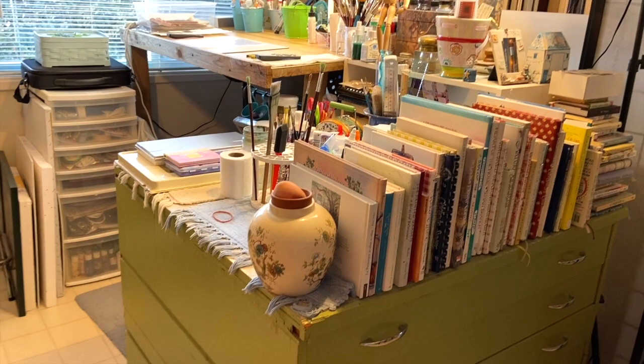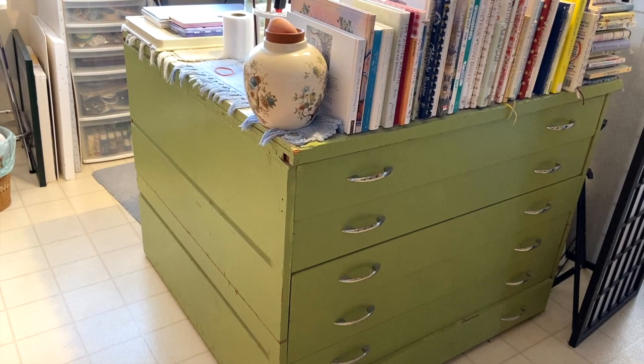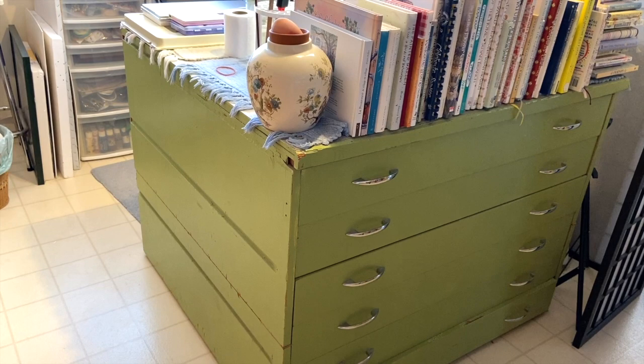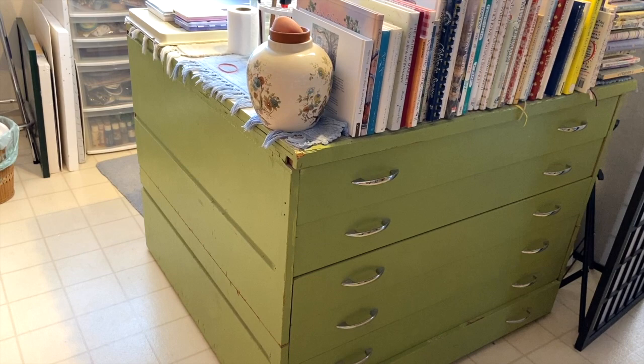To start with, I have this huge drawer unit. I got three actually, when an old church was being torn down and it had been built into the room it was in. So we had to cut it in half — you can see probably a line along the left-hand side there where it was sawed in half to get it out of that room and into my house. This is where I keep all my watercolor supplies, my big paper sheets, and all my original watercolors.